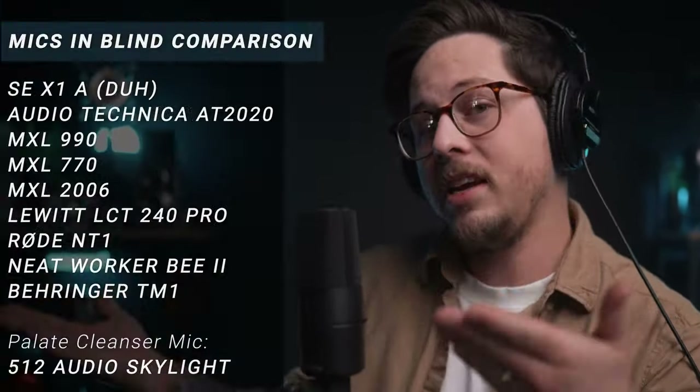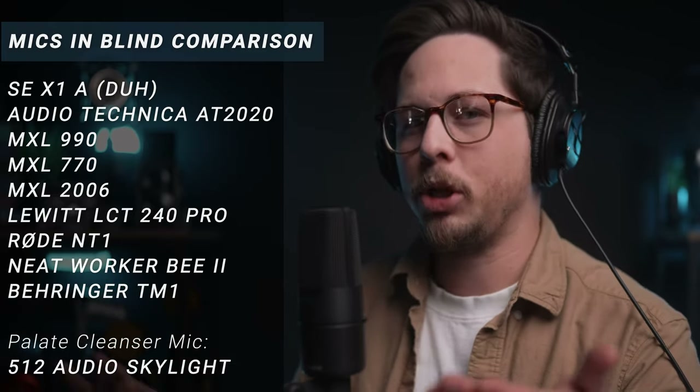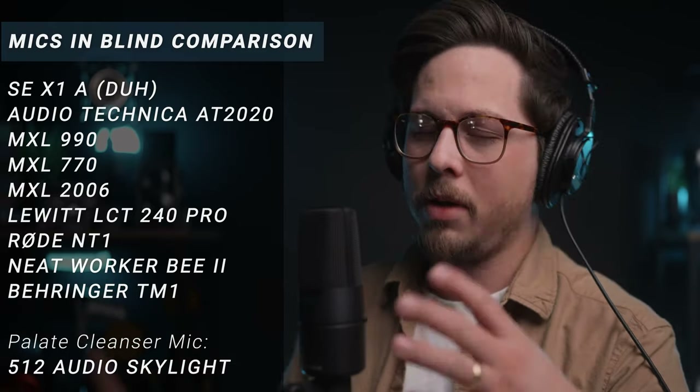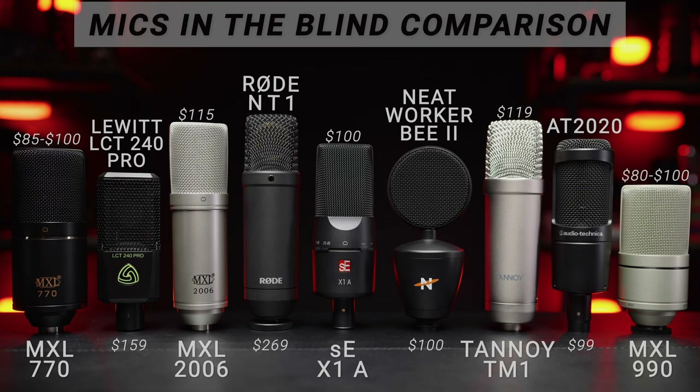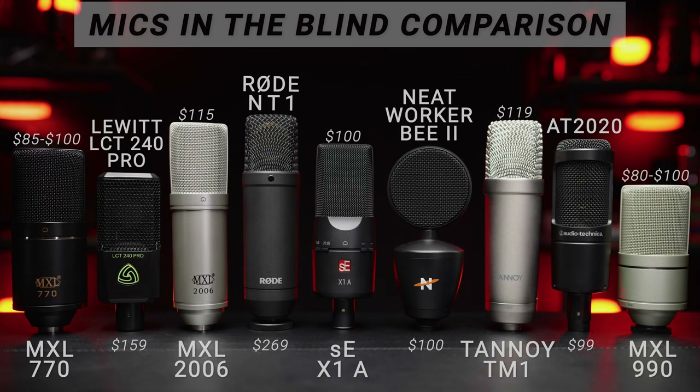Today with the SEX1A, I'll be taking you through the basics, the features, the specs. We'll test the hell out of it. We'll do a blind comparison that includes all of these microphones that are in a similar price category — some might be a little bit more, some a little bit less. It will be a blind comparison so you can just use your ear holes and not your eye holes.